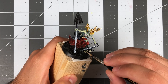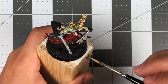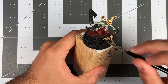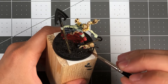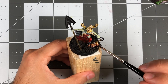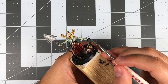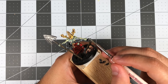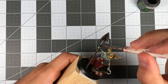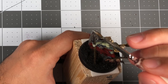As for the zombie, I base coated the skin using Flayed One Flesh, then proceeded to tint it using a series of washes. I started with Reikland Fleshshade, then used some Carroburg Crimson, and even some Biel-Tan Green in some of the recesses — simply kept adding washes in different areas until I found something I was happy with. For the metal pieces of the model, such as the shovel head and hooks, I used a base coat of Plate Mail Metal. I then washed over all those areas with Nuln Oil and added a simple highlight of Shining Silver.